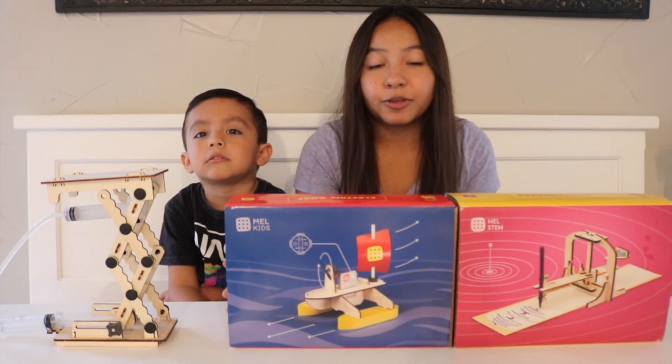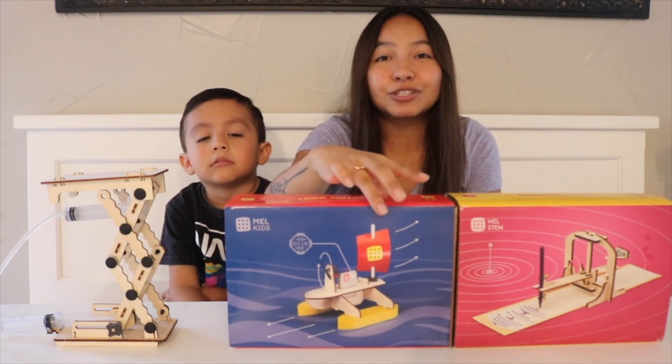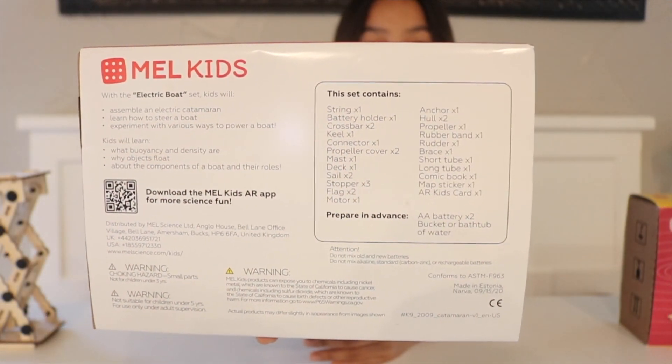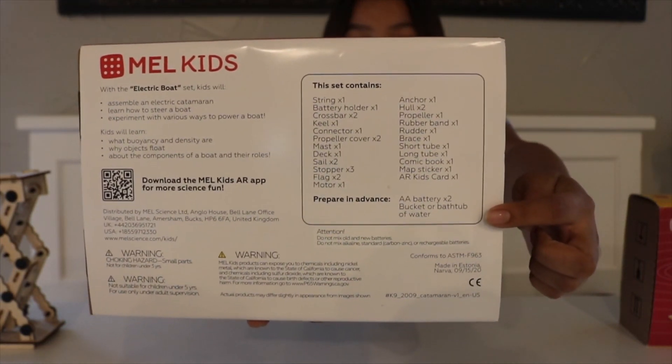There is a lot more that you can do on there. So today we're going to be doing the electric boat. Levi's been super excited to do this one. It has everything included, and I'll tell you what you need to prepare in advance.